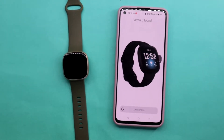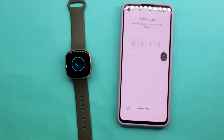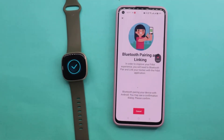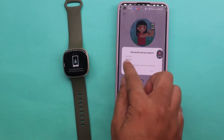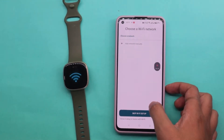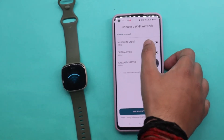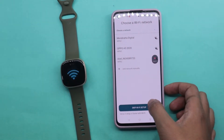A code on your watch screen will be displayed — enter it in the app. After a successful pairing process, a pop-up asking you to pair your watch to your phone should appear. On the next screen, you will be asked to connect your Versa 3 to your Wi-Fi network. You can skip this if you want, as it isn't mandatory for connecting your watch.